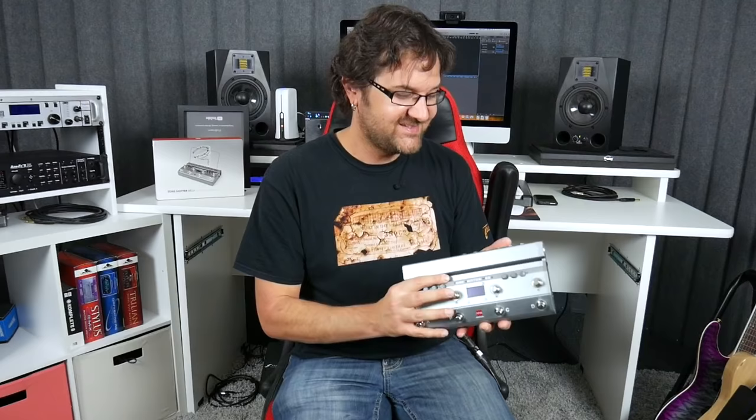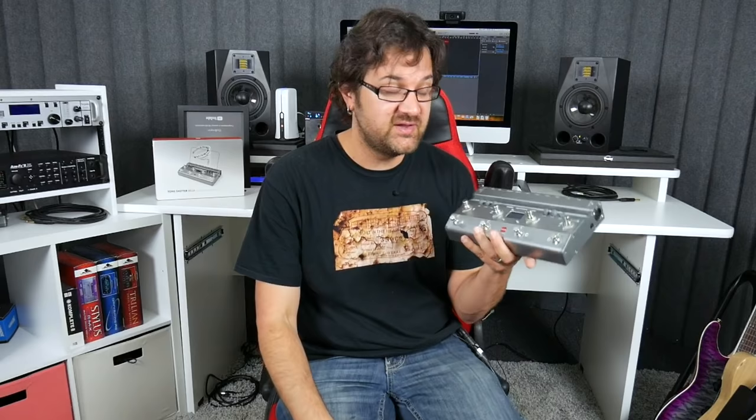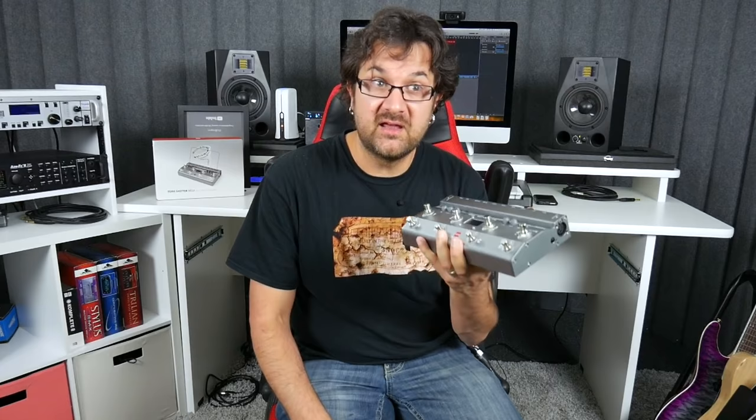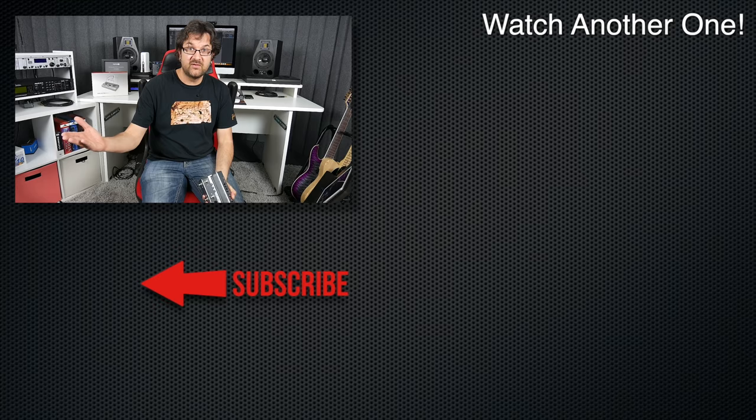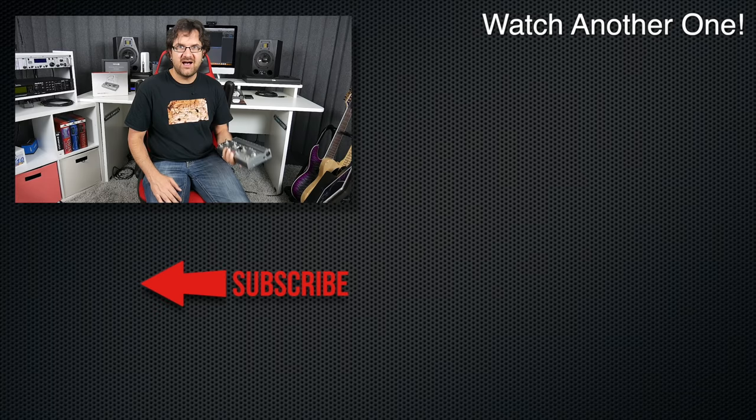I'm going to leave the link below and list some more tech info on there. But it's a great piece of gear. I highly recommend it — I'm going to be using this on the go. Going to Germany in October, I'll probably bring this with me so that I can record stuff in the hotel room. It's really awesome. And then I can come back here in the studio knowing I'll have a high-quality performance to work on. Highly recommend this — check it out. Thank you so much for watching this review and I will see you very soon. Practice well.